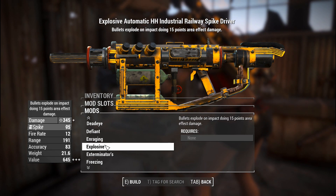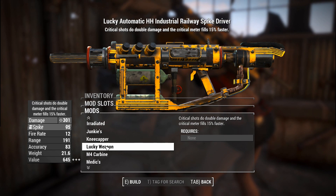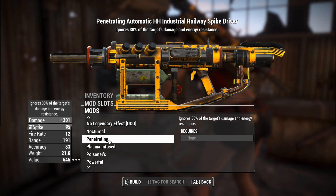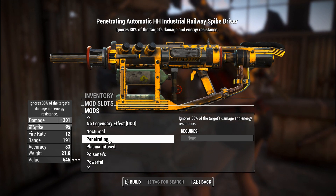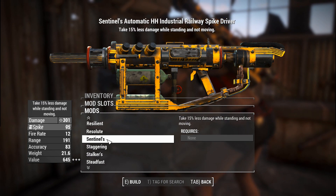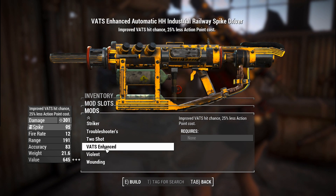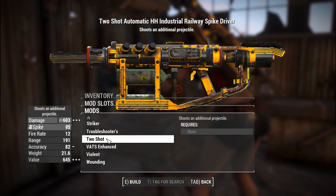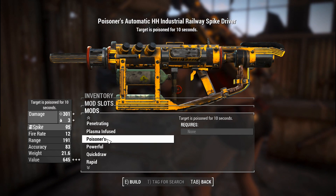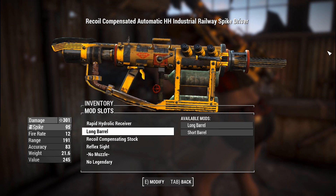When you've got the explosive projectiles or the plasma enhanced projectiles, it changes the projectile from a spike — which is a slow-moving thing, very frustrating to use — into a bullet, which is hitscan, meaning it's going to be easier to snipe with. So if you can score yourself one of those versions, I believe they are the best ones. Two-shot is also amusing because you fire two spikes instead of one. But that is it for the railway gun, and also the industrial railway spike driver.